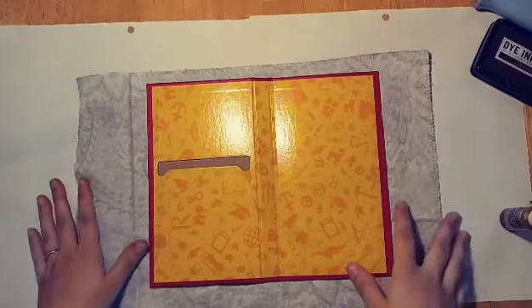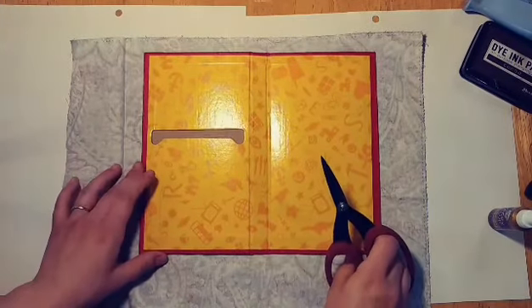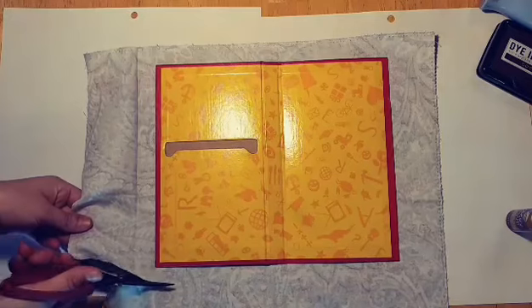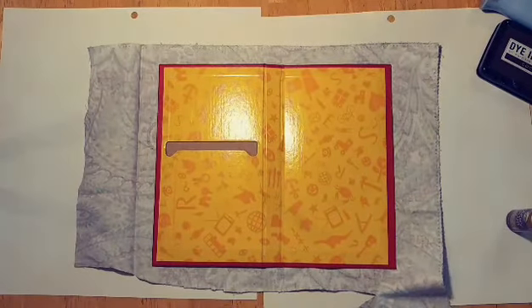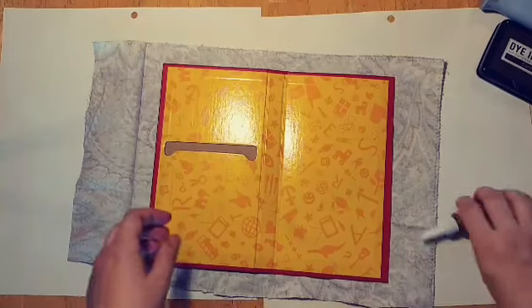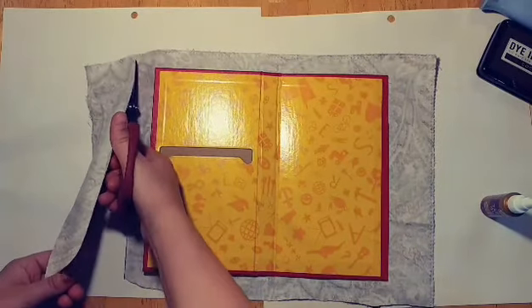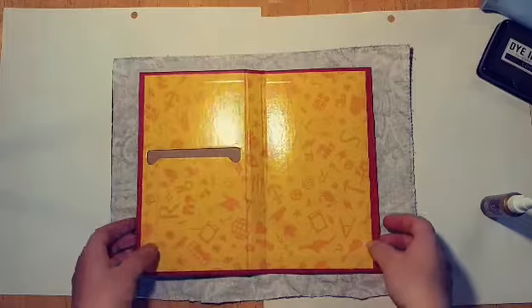I'm going to lay it out and open up the board. Take your scissors — sorry if that light's an issue, I'm still having trouble with my light setup. I've got one bulb but I need to get another one; the shadows are terrible. Until I get a better setup, sorry about that. So you want to leave a little bit of room all the way around, and there's obviously quite a bit of room here, so we'll just cut off the excess. It does not have to be perfect because the inside's all going to be covered anyway.